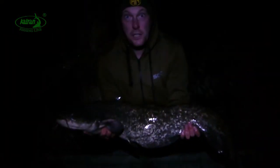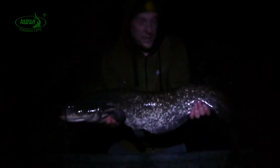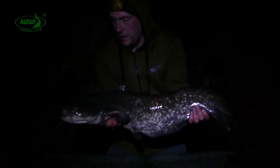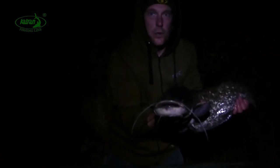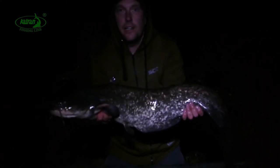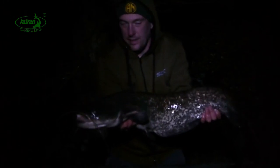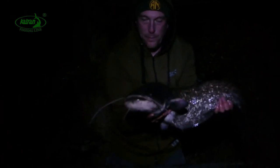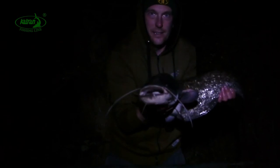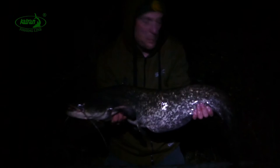Whilst this wasn't a huge monster, it's certainly very welcome on a cold night. A lovely wels catfish caught on a small live bait using the Katran Synapse Camo — predation in miniature. Let's put this lovely fish back to grow a bit larger.